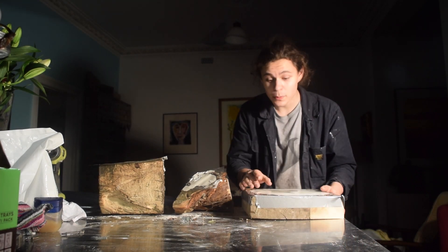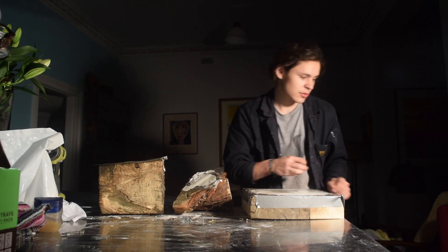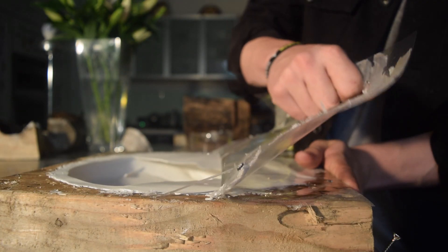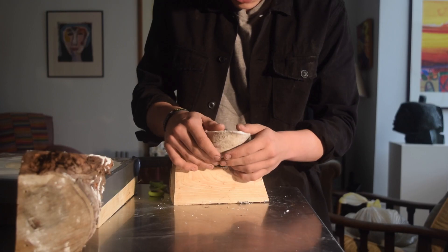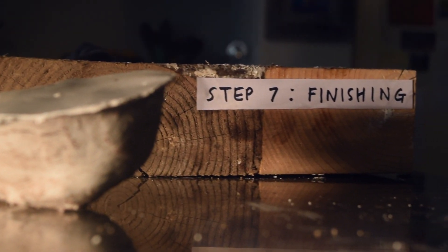The plasters are going to be done — I'm going to leave it overnight to properly cure. Step six: the big reveal. Step seven: finishing.